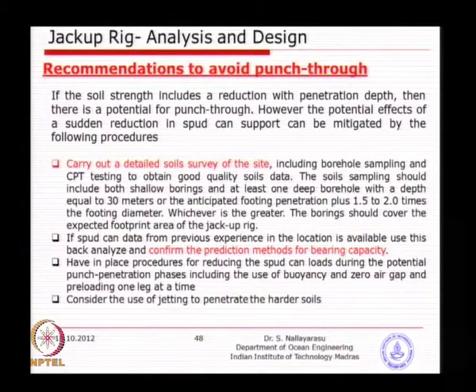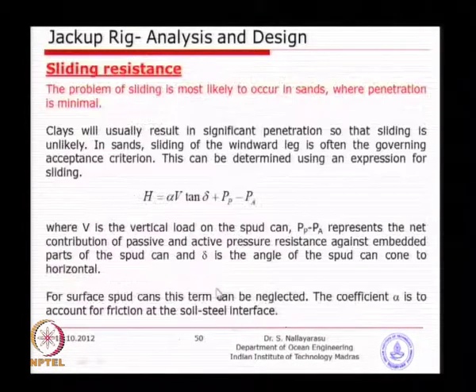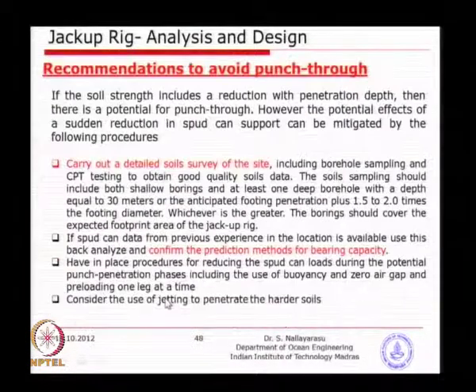You have sufficient data and you do an analysis of all the possible mechanisms of failure. The minimum soil borehole depth you go for is a minimum of 30 meters, or 1 to 2 times the width of the footing.